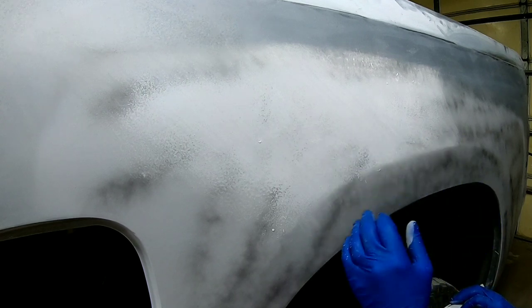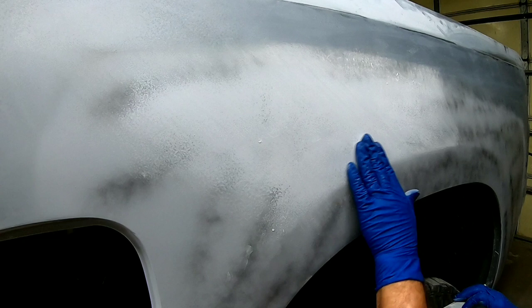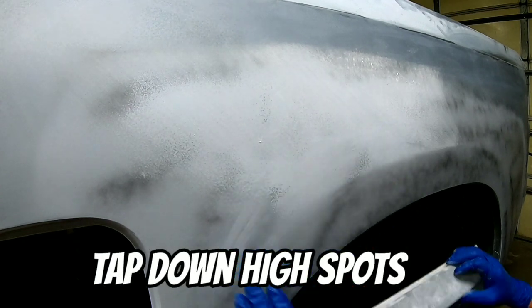Now if you do hit metal or body filler, then you need to reprime it. Check the metal, see if it's a high spot, and then reevaluate from there.